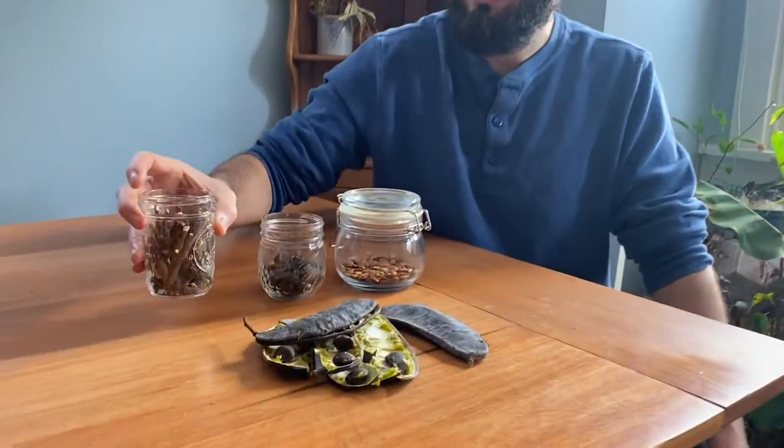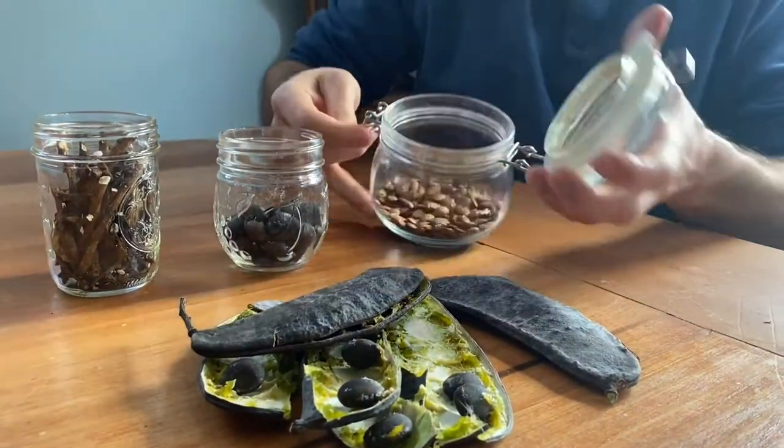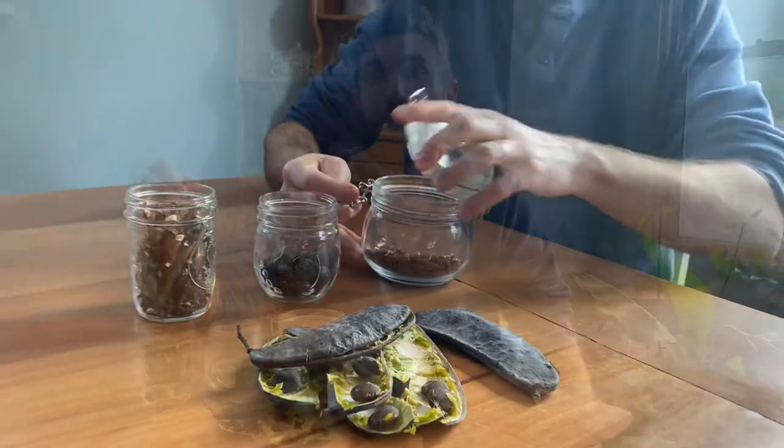The three plants we're going to show you today are dandelion root, Kentucky coffee bean, and persimmon seeds. The one caveat with these plants is that none of them actually have caffeine in them, but if you process them the way we're going to show you, they do have a nice roasted coffee flavor. The only native plant in North America that actually has caffeine in it is the yaupon holly, but that doesn't grow where we live.